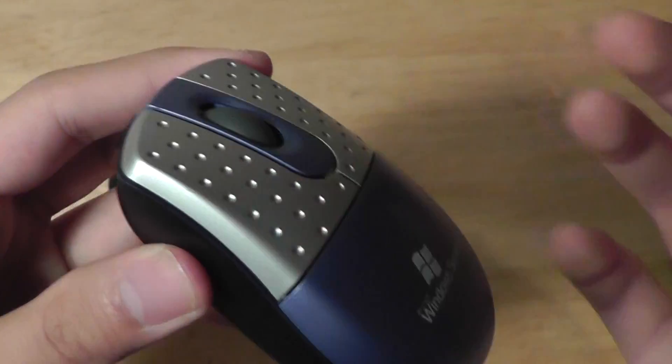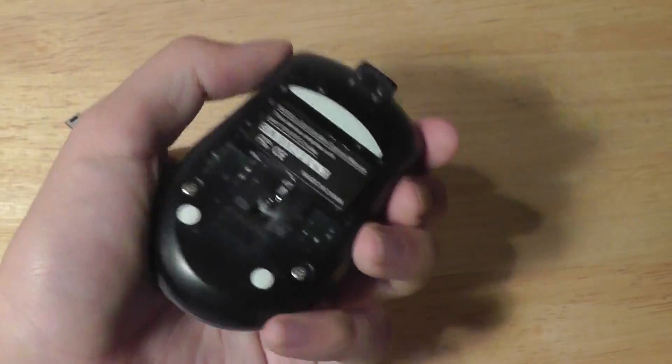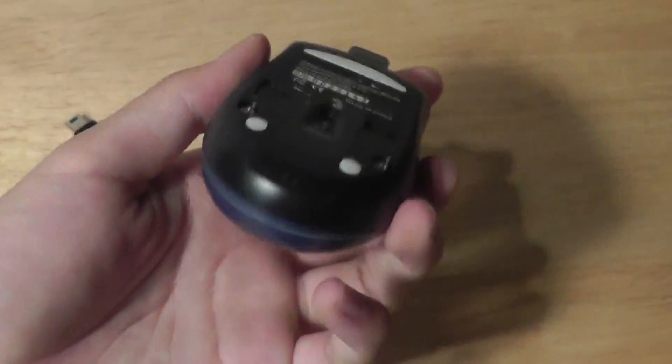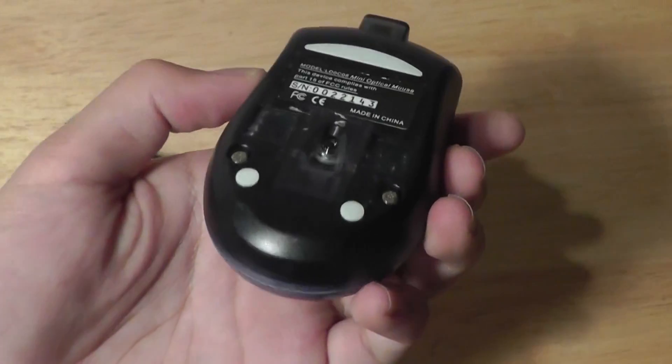It also offers a click-action, which is pretty good as well. Overall, the device feels pretty nicely built in the hand — not too shabby at all. It is made out of plastic but it's lightweight, and there's no creaking or crinkling notable for something of this size, which is pretty extraordinary.